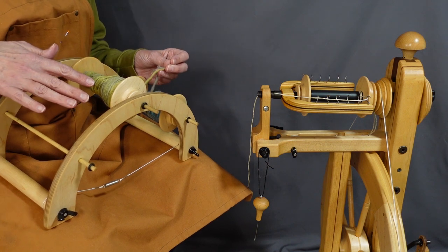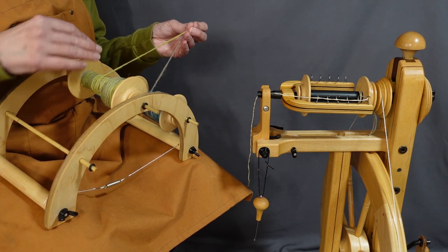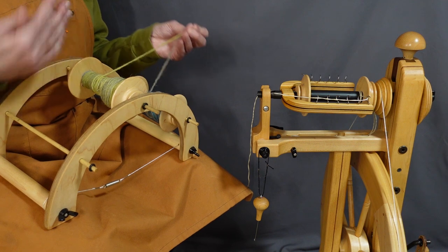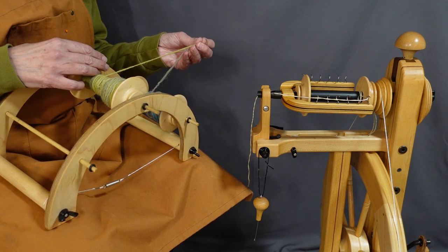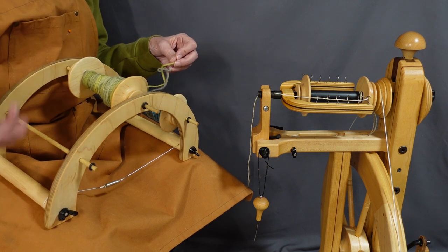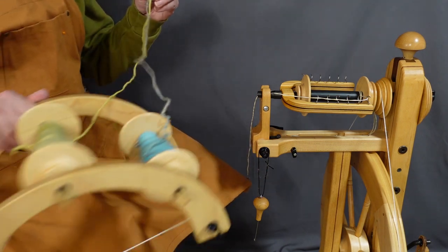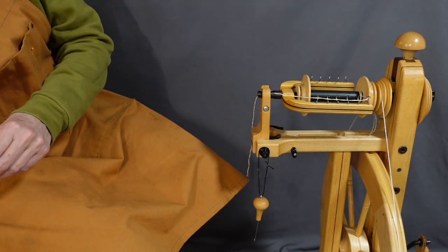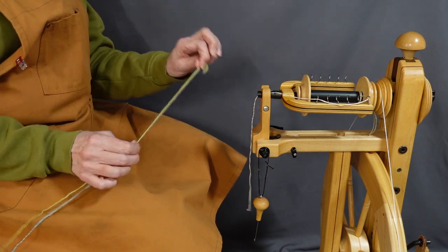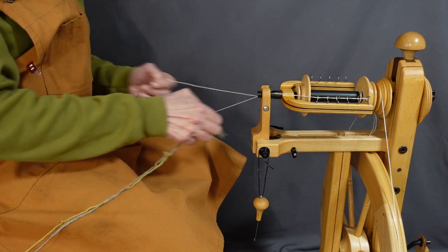Overnight the twist will sort of dissipate a little bit, but it really hasn't gone anywhere. Once you wash the fiber the twist will come back, but it makes it a little bit easier to manage in the plying process — everything isn't quite so tightly spun. A lot of times I'll spin a bunch of fiber into singles, let a few bobbins build up, and ply them all at once, since plying often goes more quickly than spinning singles. I'm putting the Lazy Kate behind me — I spun these singles clockwise, so now I'm going to ply them counterclockwise.